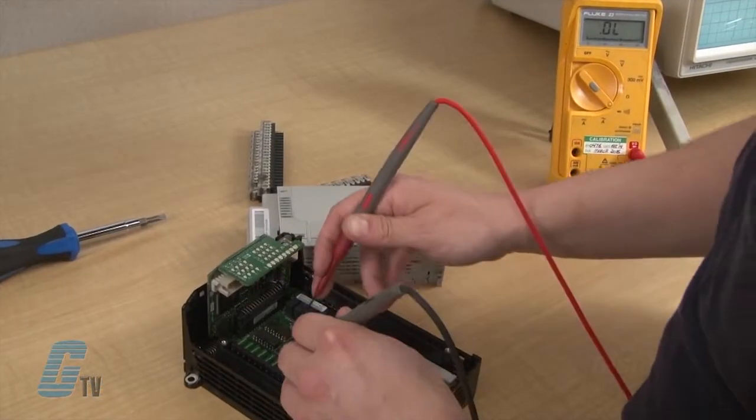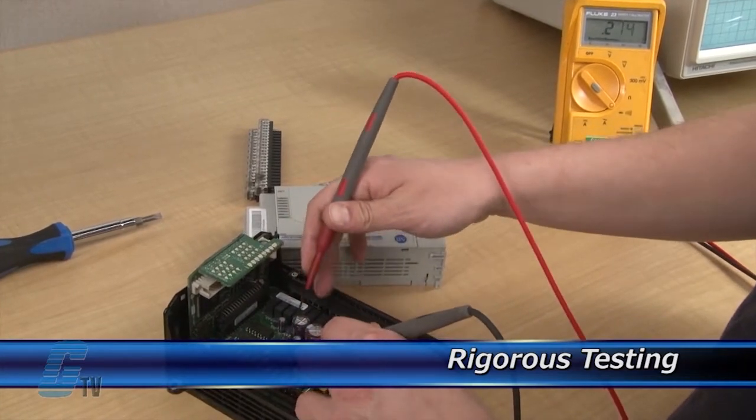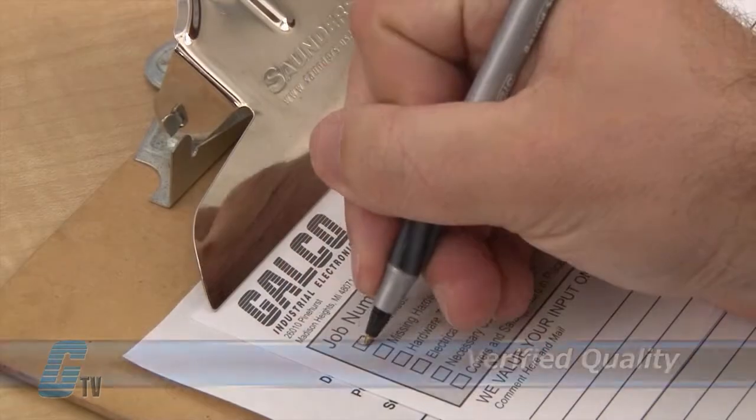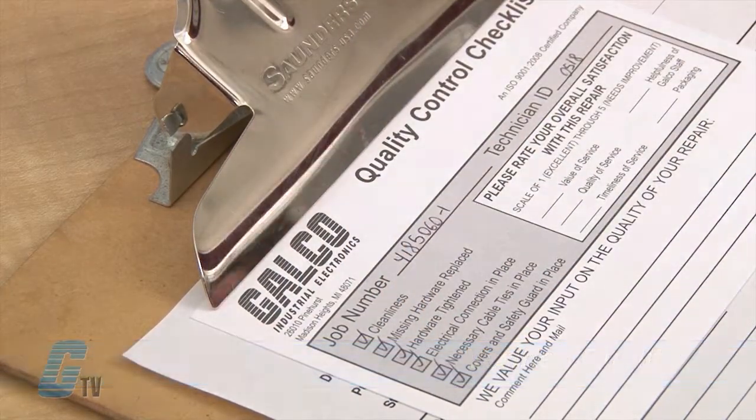Completed standard repairs are tested and verified in a simulator to assure long-term performance. After reinstallation, every repair must pass 3 levels of quality control before it is sent back to you.